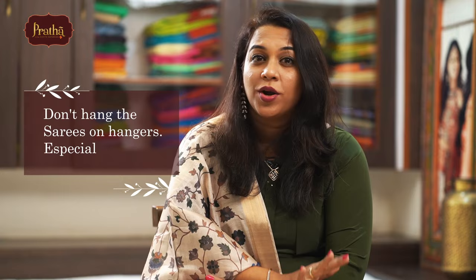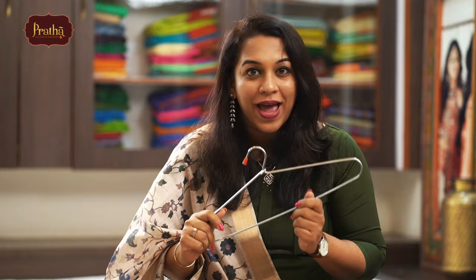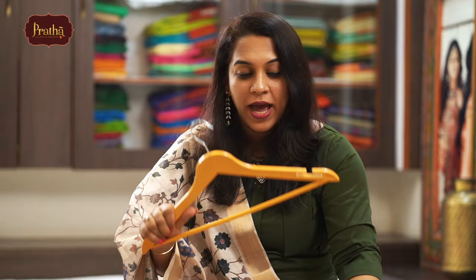One more important tip — do not hang your sarees on hangers, especially not on steel hangers, because steel tends to rust and the rust will spoil the sarees. Do not hang your sarees in the wardrobe for a long time. If you have limited space and need to hang them, use plastic hangers or wooden hangers — but your wooden hangers need to have a plastic coating on the rod where the sarees actually rest.